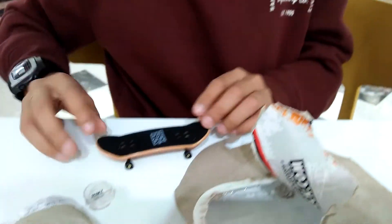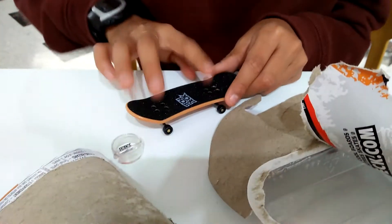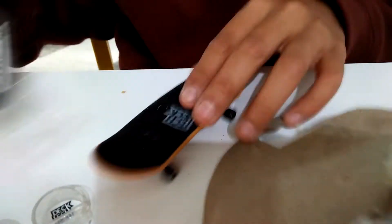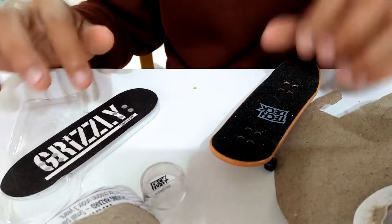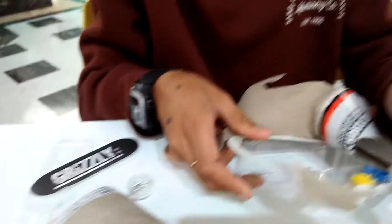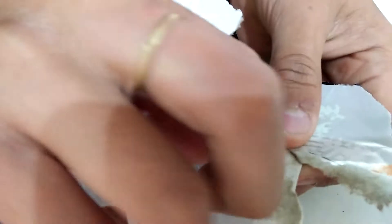Wow, it just popped right out! Here's the tech deck — it's got the Tech Deck logo and really good grip tape. The brand new original grip tape is like two times better than the worn-in one, since this one hasn't been used yet.